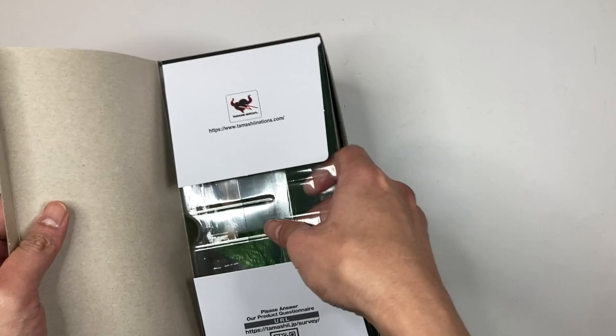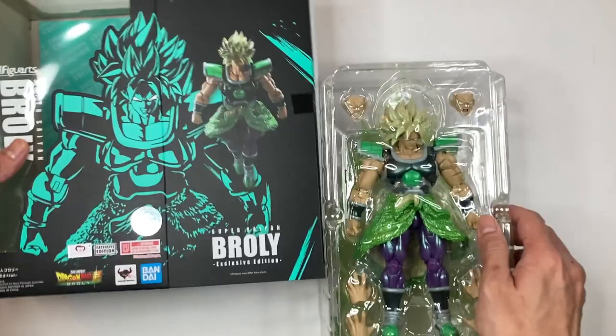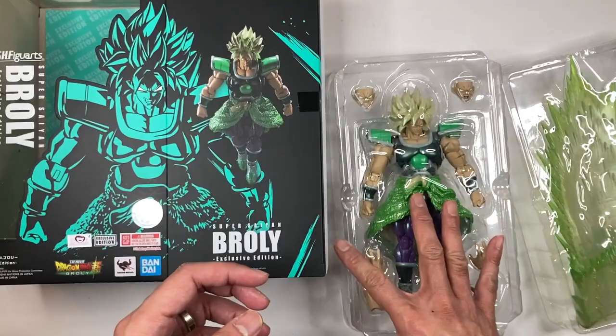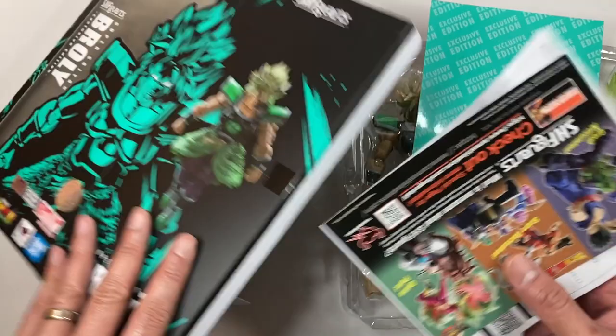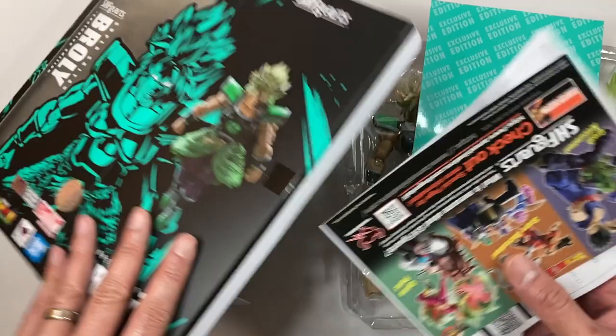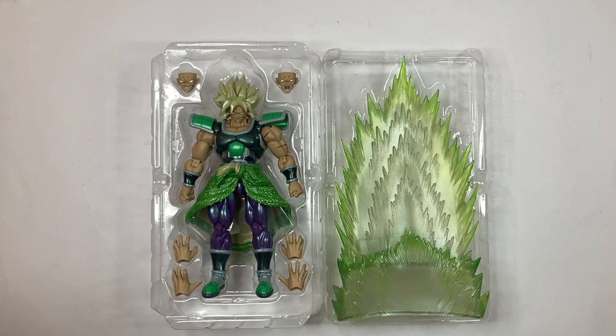All right, so let's unbox this thing — I can't wait to get him out of the box already. I usually open it on the right side. Let's slide this out — there you go. You have your aura effects piece right here, a nice green background inside reading 'Exclusive Edition,' and of course your Premium Bandai USA flyer with all the upcoming figures you can order. You also have your instruction sheet — make sure to look at that if you're not sure what you're doing.